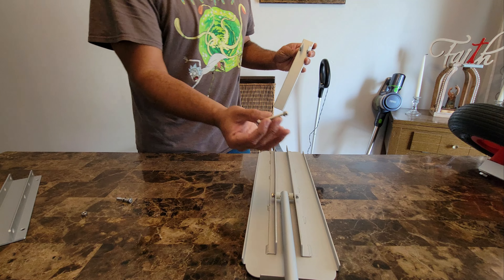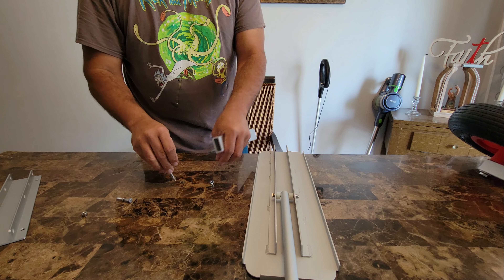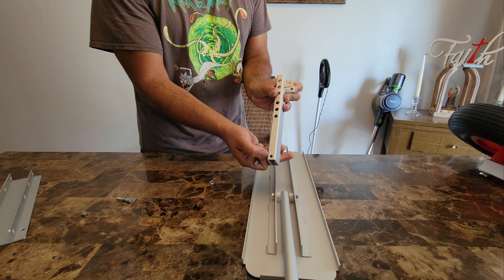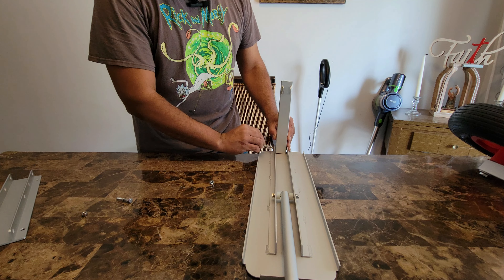Then we're going to take this other bolt, put the nut and washers on — that one goes back here, in these little holes back here. Take a washer and put it right through.